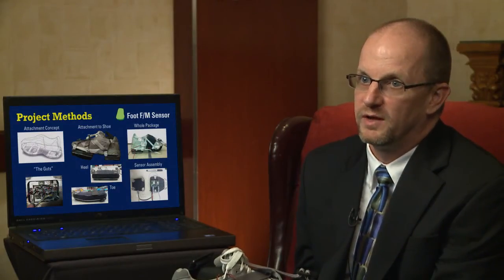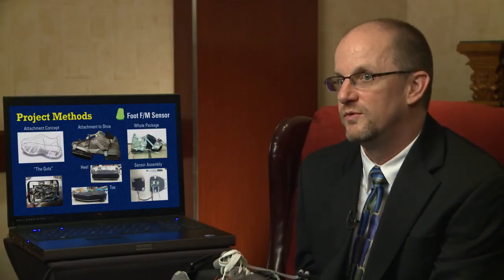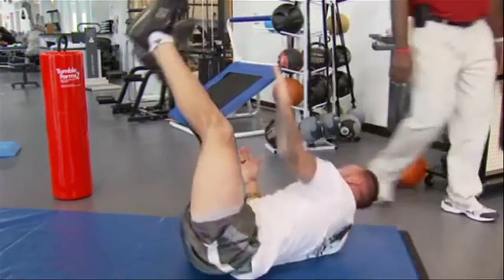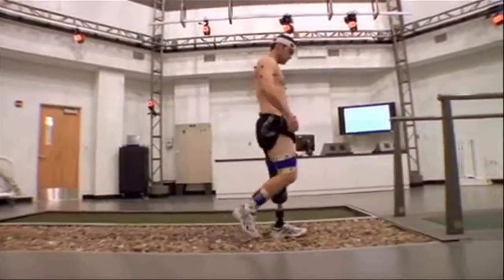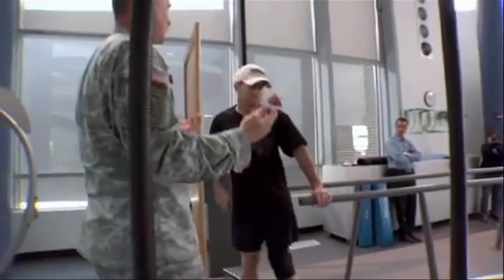Our next step is to test in a clinical setting on subjects in a video gait lab so we can compare our results with those of the video gait lab. The challenge is when we go to the Center for the Intrepid, we won't be using robots — we'll be using real people. We have to strap these on someone with big muscles and moving skin. They'll be moving across the room, people aren't as smooth as the robot, and they change things up — they trip and things like that. But looking at this data, we think we'll be able to make adjustments and end up with results we're really happy with.